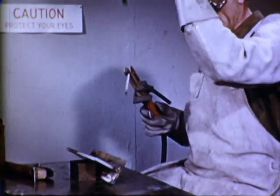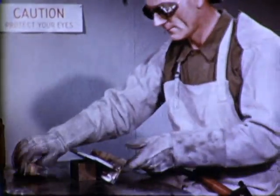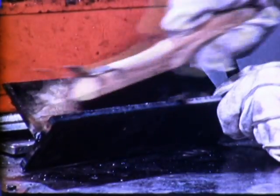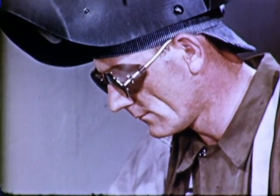On completion of the weld, the slag is removed. In doing this, the operator should protect his eyes from the sharp, hot, flying particles of slag by wearing some form of goggles.